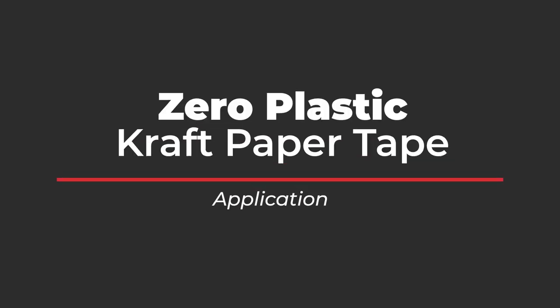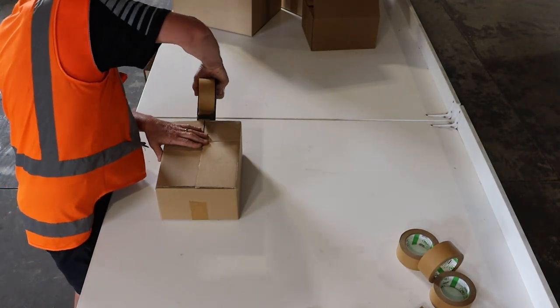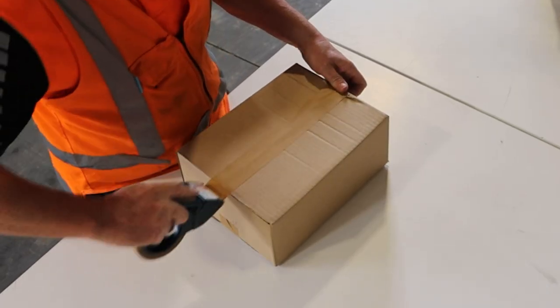Encourage sustainable practices within your team without creating more work. Make the step towards sustainability an easy one with the TAPESPEC Zero Plastic Craft Paper Packaging Tape.